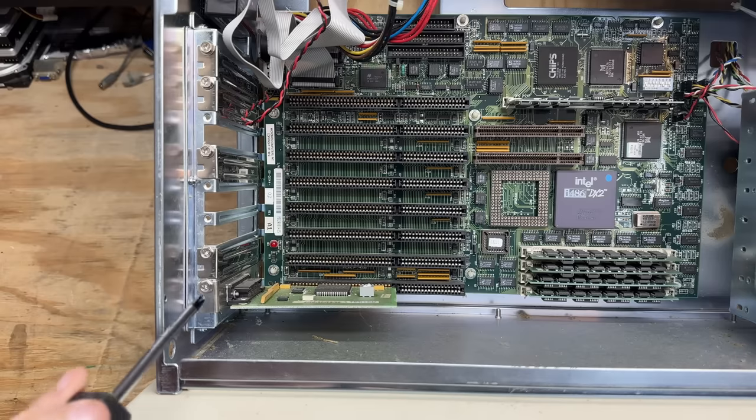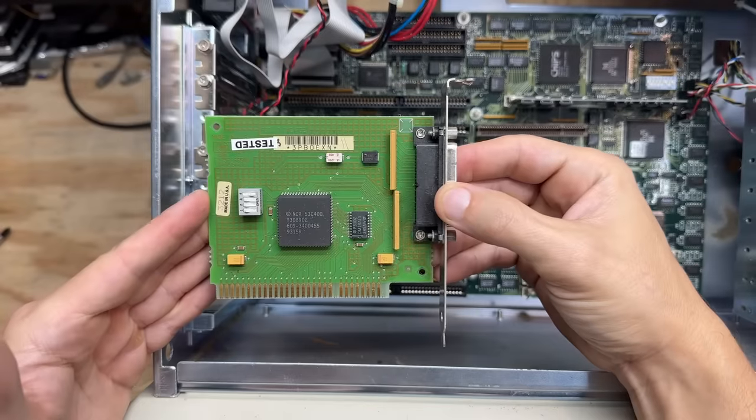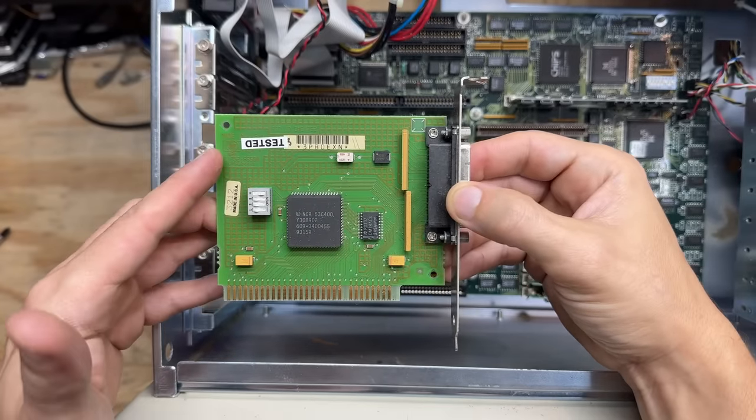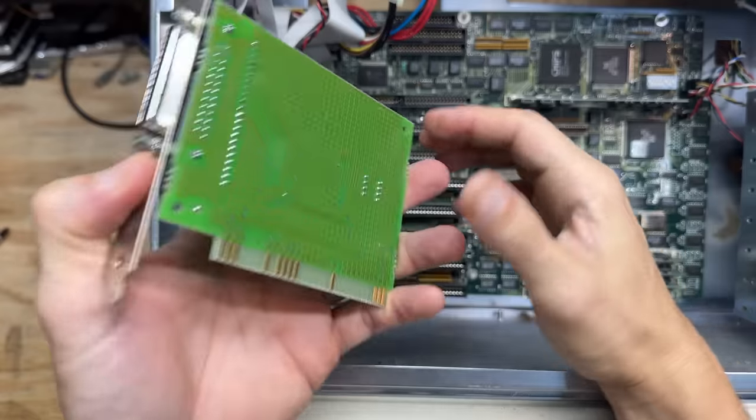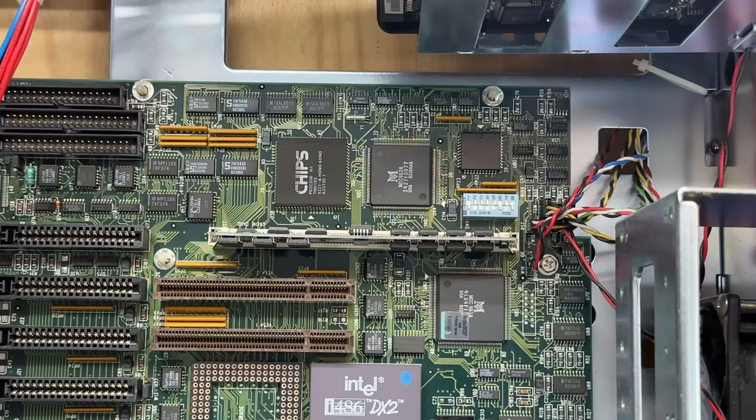And lastly, that parallel port card — pretty basic, seems to be from HP. No funky creative PCB shapes from them. Now let's check out that CPU cache module — it's the type of thing I've only ever read about in books. Cache module for a 486, 256 kilobytes worth. That is very nice.